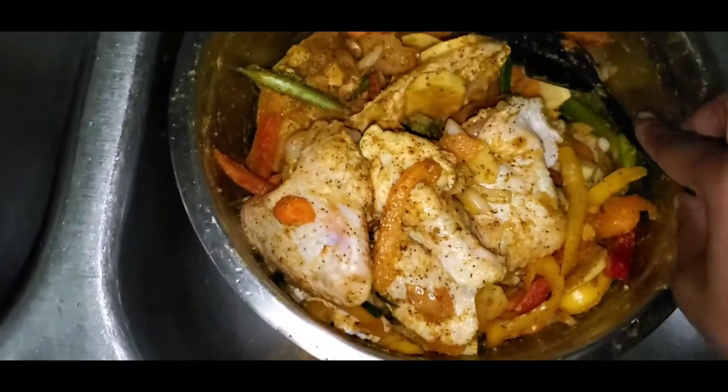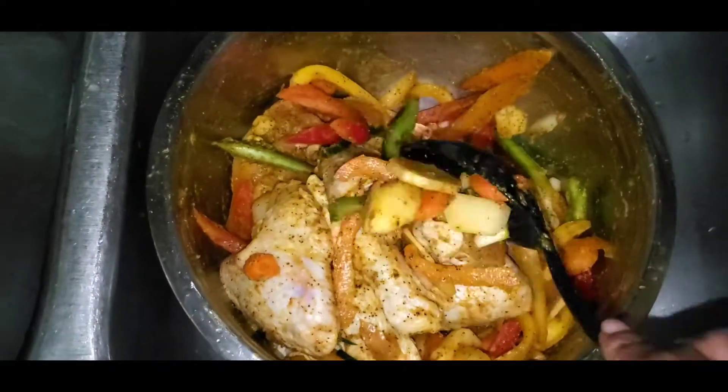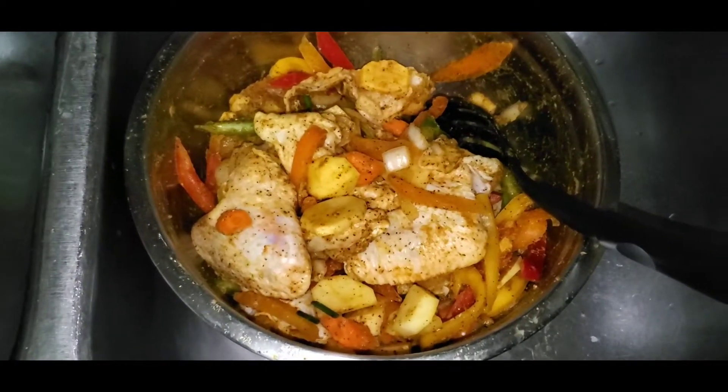For the curry, marinate for 10 minutes — you can do this overnight if you want, to get more flavor in the chicken. I'm going to let this sit for at least 20 minutes and then I'm going to start making my curry.